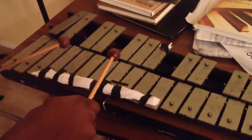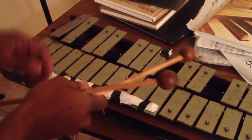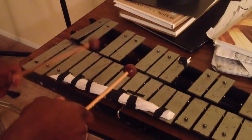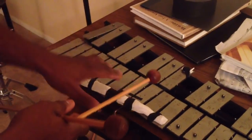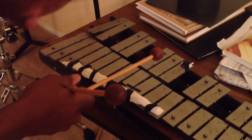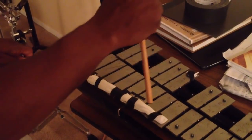So that was the first part. Now we continue on: F, F, E, E, D, D, C. Okay, it's just two notes of every note starting on F, going down to C. Just two of them — 1, 2, 1, 2, 1, 2 — just playing. There's only one of the C.